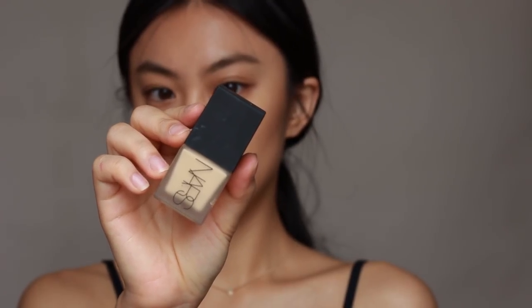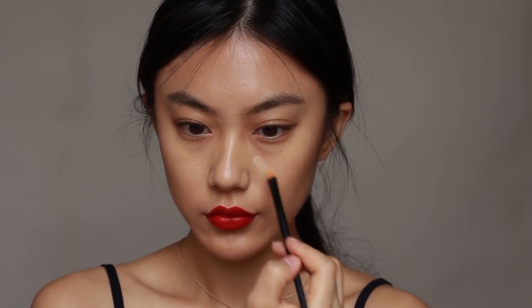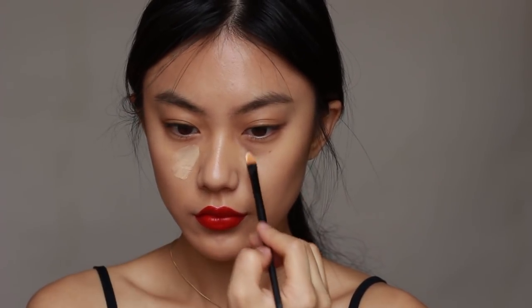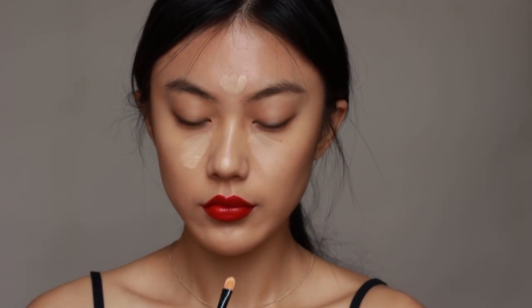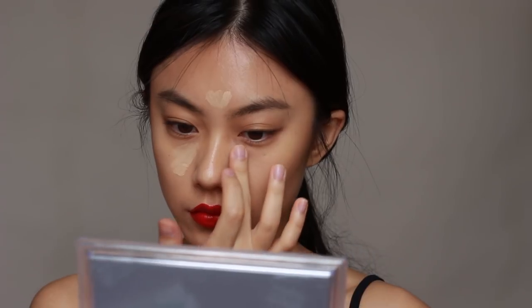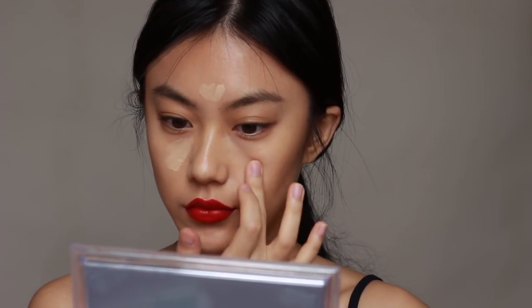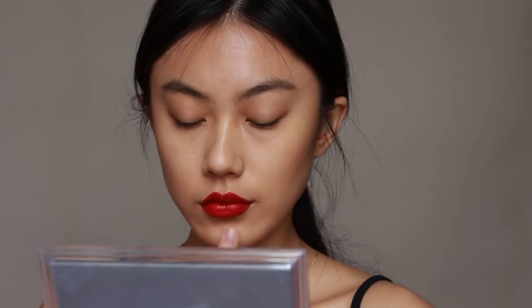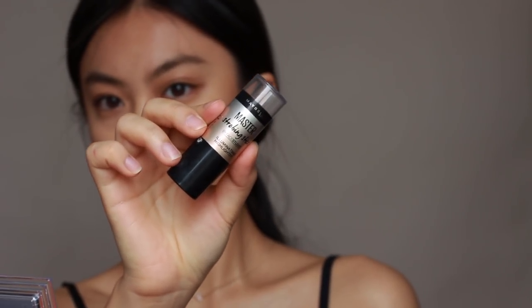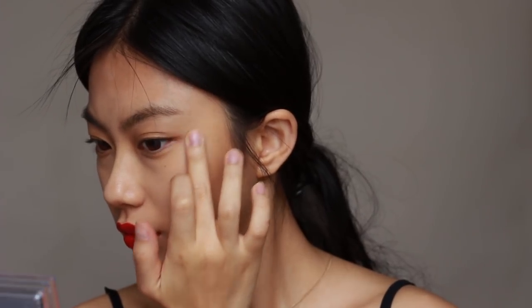I'm going to highlight the center of my face with a light shade foundation. Then with a pink highlighter, I apply it to my cheekbones to get a natural glow on my face.